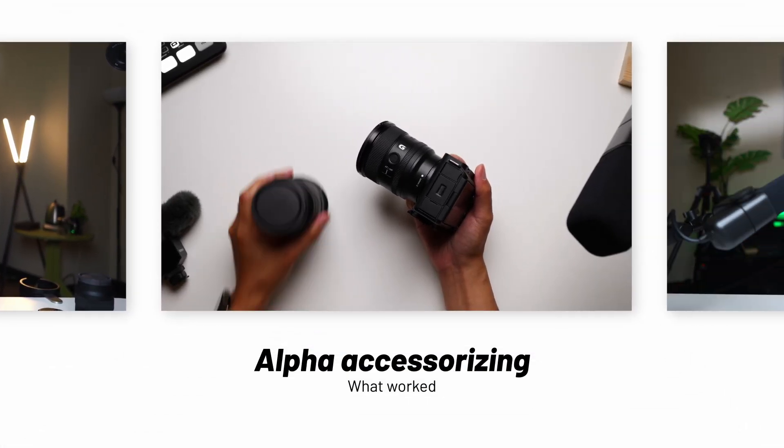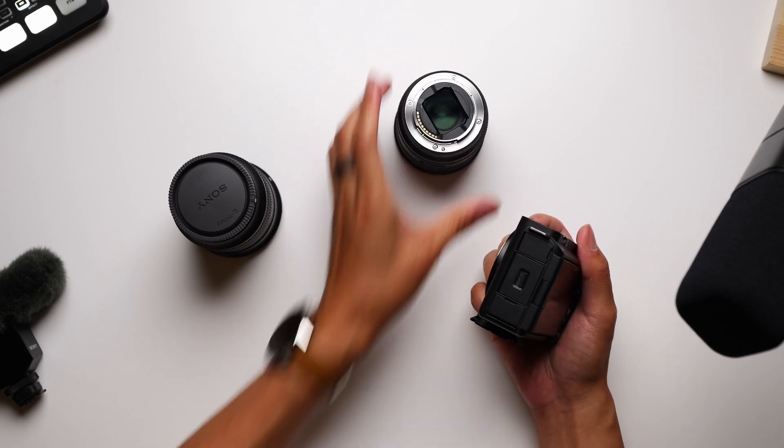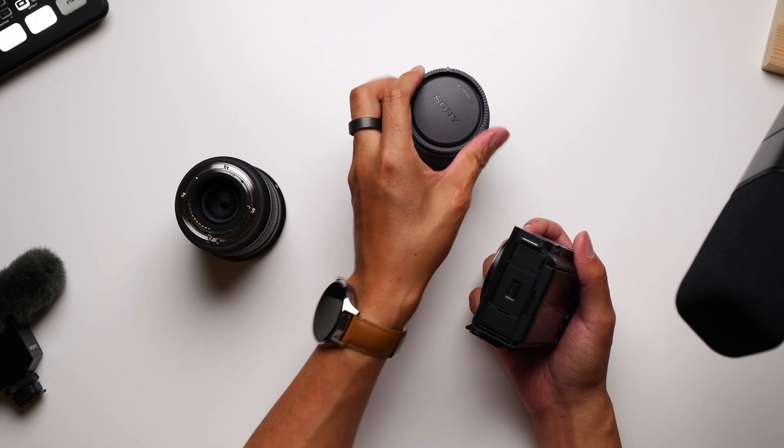Overall, what some creators might want out of their cameras comes as a bit of a mixed bag in the ZV-E1, so it's important to know exactly what you might be comfortable with before swinging for the ZV fences. What I really have to give Sony credit for is how far they've come with accessory and lens offerings. Sony cameras are among the most supported by both first and third parties when it comes to different lenses and tools for their cameras.